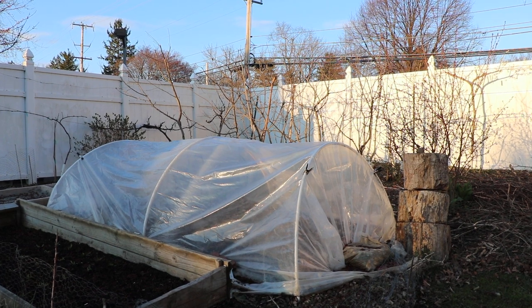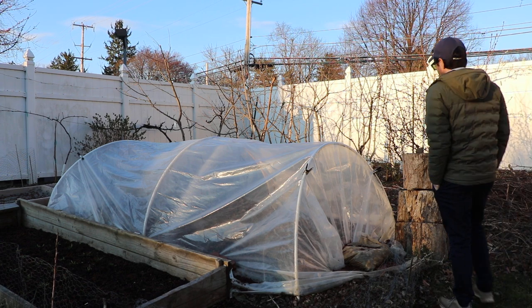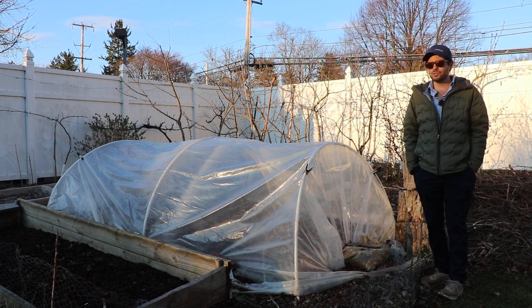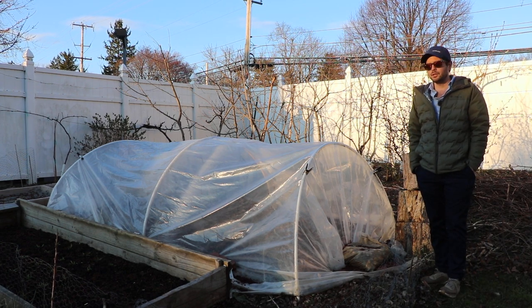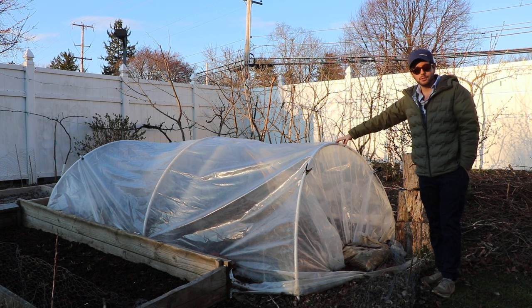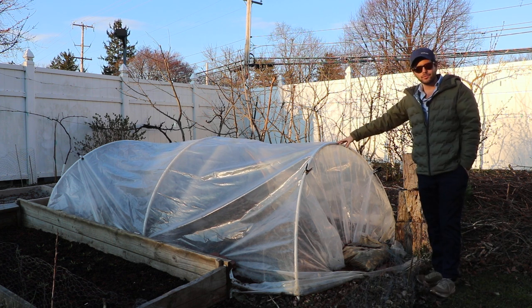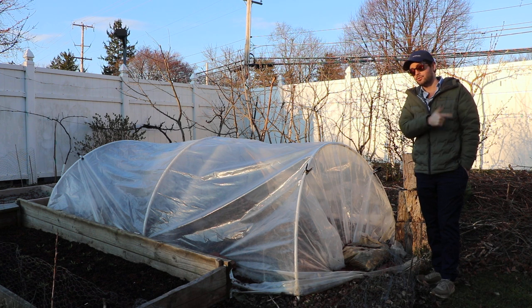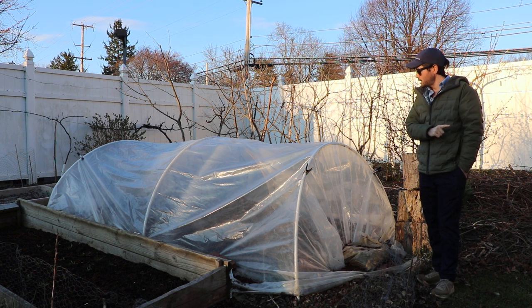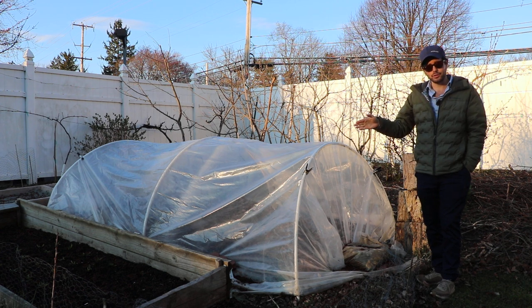All right everybody, this is Ross the Fig Boss. If you recall our last fig video, we talked a lot about starting our fig season. We mentioned that heat is really the key component to actually waking up our fig trees. That's why underneath this recent planting of figs I did this past fall, before the winter, I have planted these trees and then constructed a tunnel over top.